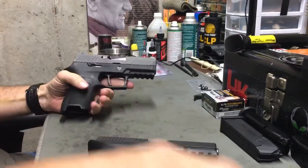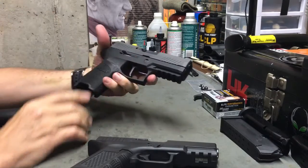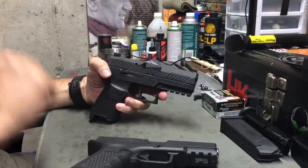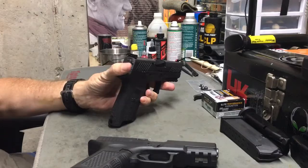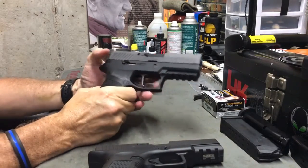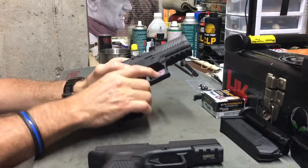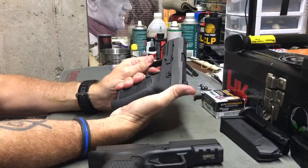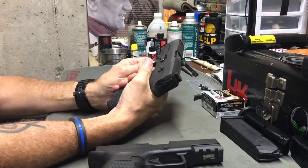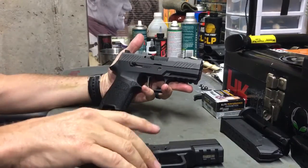I'm shooting nine millimeter, so I'm not too worried about the bore axis being slightly higher on the SIG — I'm not having trouble keeping the sights where they need to go. I do need to go out and shoot with the new sights to make sure I don't need to drift them one way or the other to compensate for my trigger pull. Too much or too little finger can be corrected by drifting a sight, but that's another video for another day.